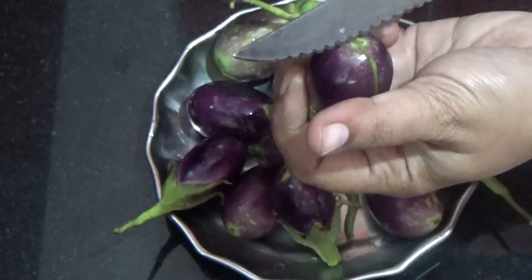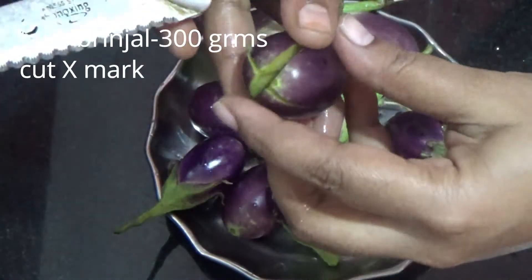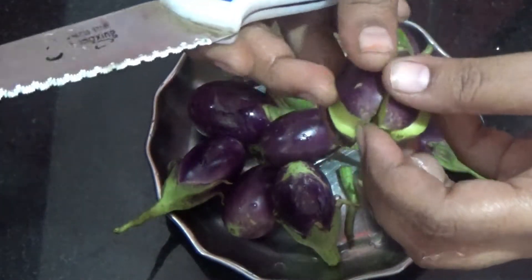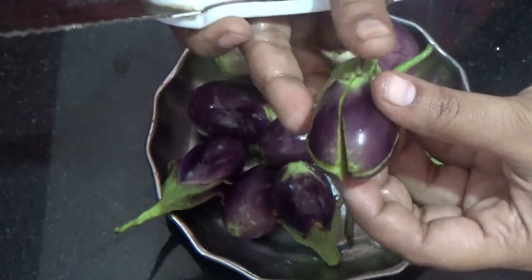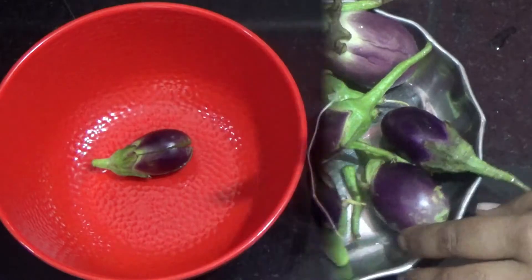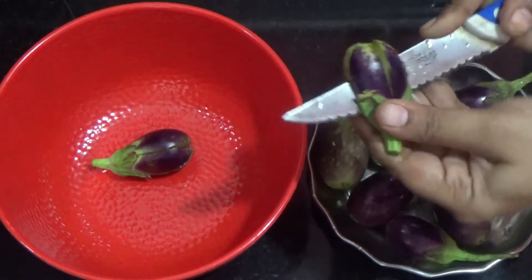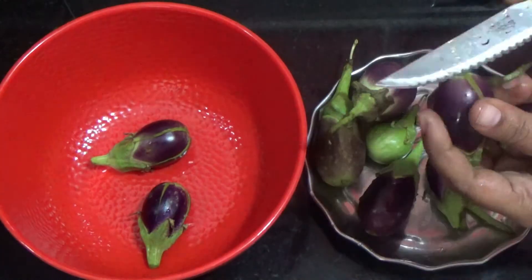You can cut it in a cross mark. You can cut it in 4 parts — you can cut it on one side and then the other side. Take about 100g of vankai and cut accordingly.